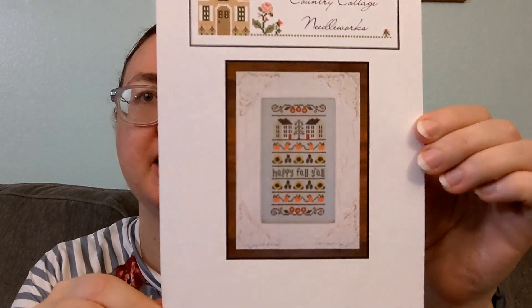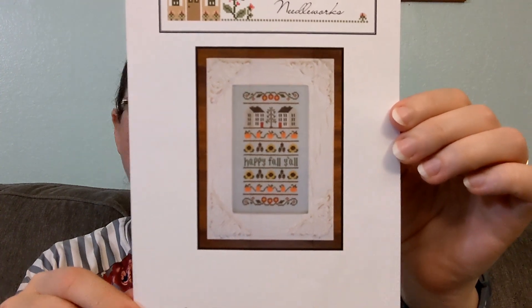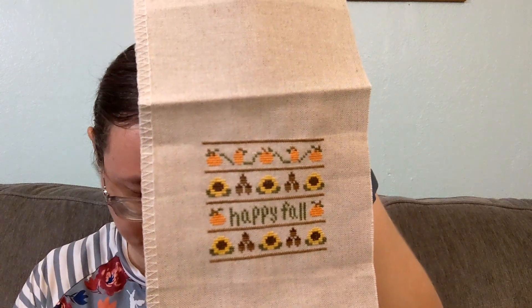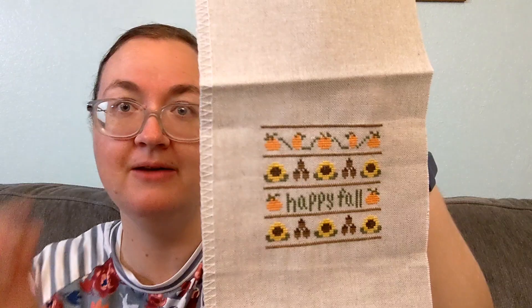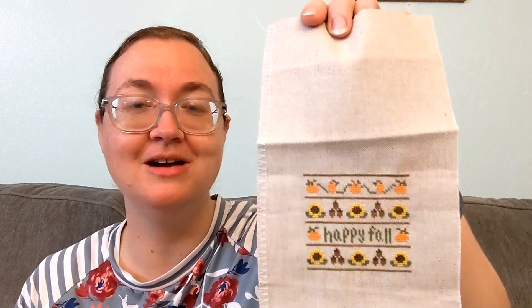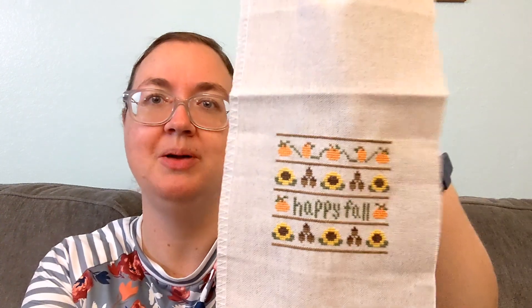This is a Country Cottage Needleworks pattern, Happy Fall Y'all. It's small and cute, and I'm stitching it on 40 count. I changed it to say 'Happy Fall' instead of 'Happy Fall, Y'all.' I don't have a great deal left to do — I'm approximately halfway done, and it's so small that having half of it left is practically nothing. I need to get this out and work on it. I'm going to be saying that a lot — I need to work on this, or I love this, why am I not working on it? I love most of my whips. So get ready to hear a lot of 'oh, I need to work on this.' So cute little pumpkins and acorns and sunflowers.